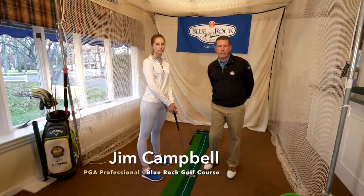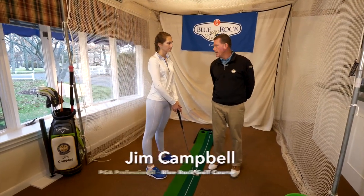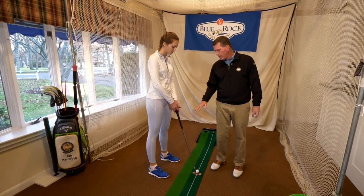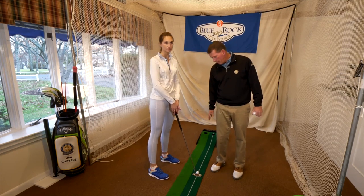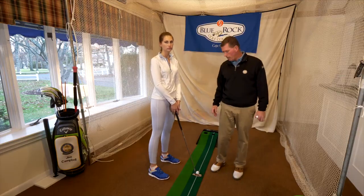Hi, I'm Jim Campbell. I'm the golf professional here at Blue Rock Golf Course, and today we're inside doing a putting lesson with Heidi. Heidi is a relative beginner, so we're going to talk about some of the basics of putting, but we're going to focus on aim and the setup, as well as having her putter go along the line that we want the ball to start on.